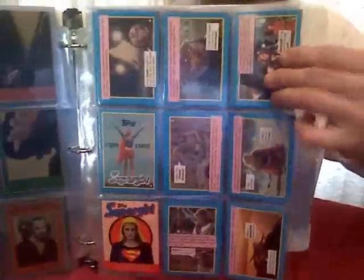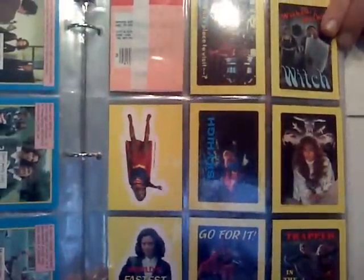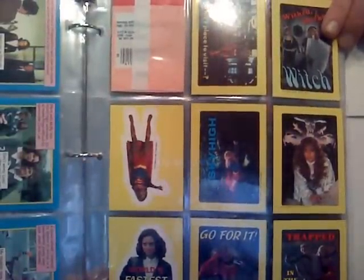I think it was Helen Slater — bless her heart, she did everything she could with what they gave her. You've got to watch these cards because the backs of them were stickers and also cards. You can't always look at them because the backs weren't always uniform — sometimes pictures were upside down compared to the front. Bless their hearts, they tried.